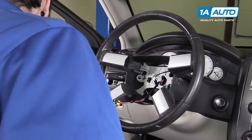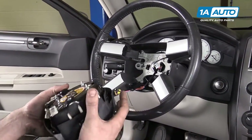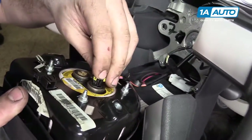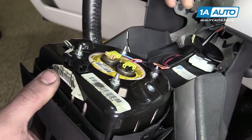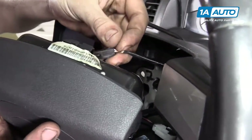Touch some metal components of the vehicle to make sure that there is no static charge on your body. Reconnect your airbag connectors. Snap that retainer back over the stud. Reconnect the horn.